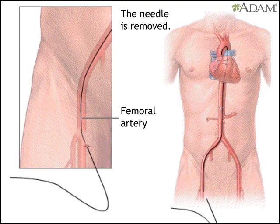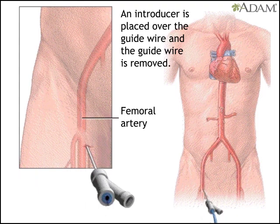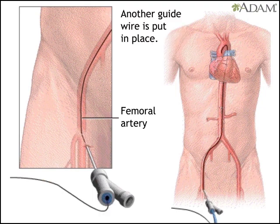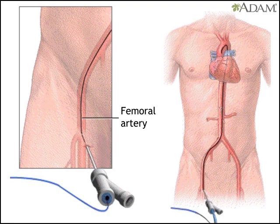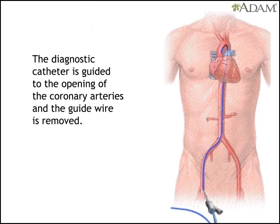He replaces it with an introducer, a tubular instrument with two ports used to insert flexible devices, such as a catheter, into a blood vessel. Once the introducer is in place, the original guide wire is replaced by a finer wire. This new wire is used to insert a diagnostic catheter — a long, flexible tube — into the artery and guide it to the heart. The doctor then removes the second wire.